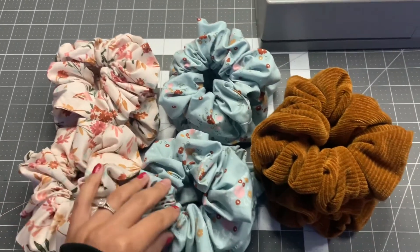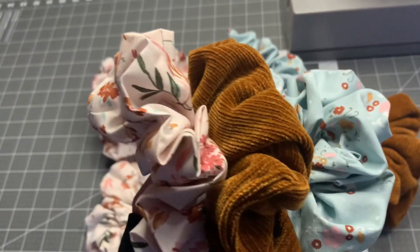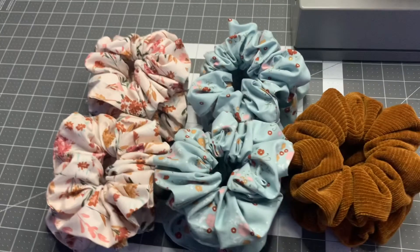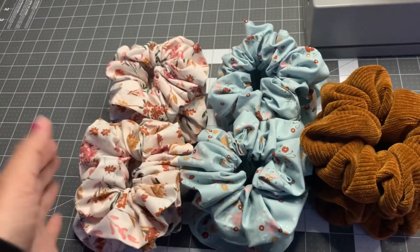I just finished sewing all the scrunchies together. Here's what they look like with the corduroy scrunchie — I think it goes perfectly. Like I was saying, I do want to sell them in a set of three as well. Let me know down in the comments what you guys think of these new scrunchies. They are already in our store today. That's the end of today's video — I hope you guys enjoyed it! Give me a thumbs up, subscribe if you're new, and thank you so much for supporting our channel. I'll see you in the next video!